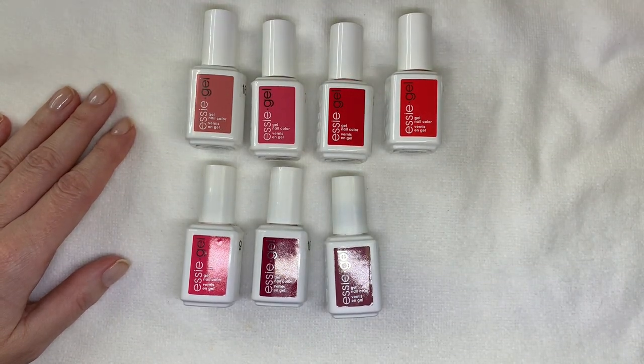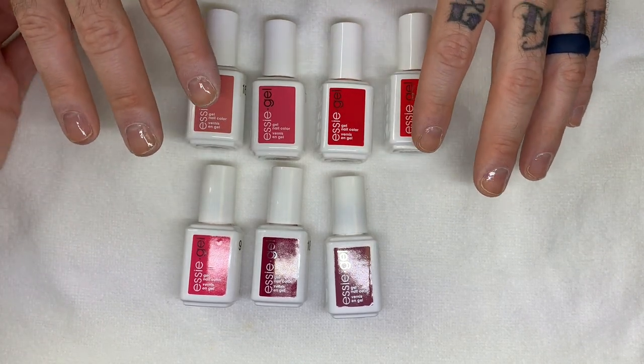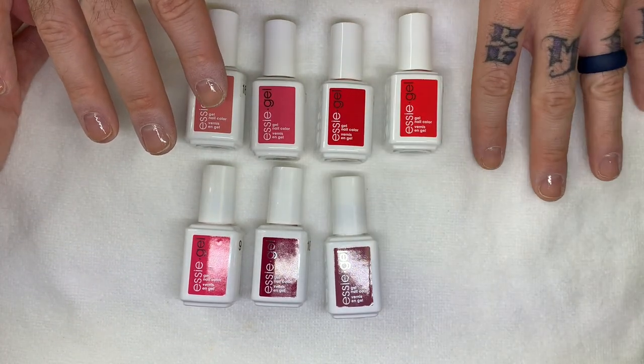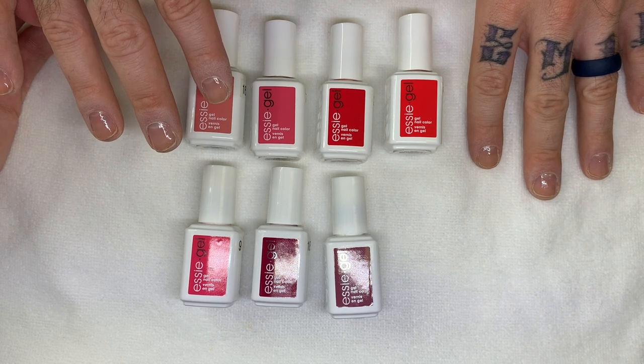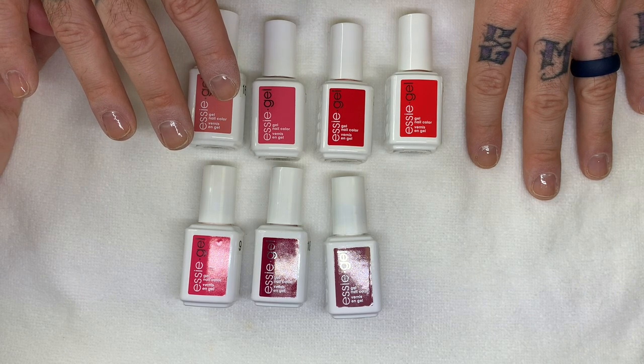These are Essie colors. The names are: Obehave, Manic Monday, Ole Caliente, Color Binge, Peach Daiquiri, Baja Moment, and Angora Cardi.